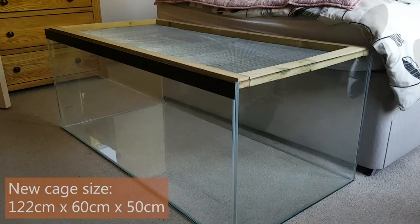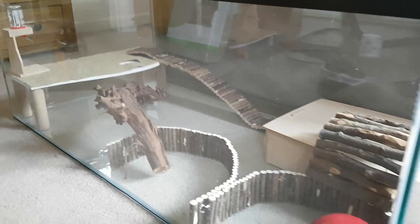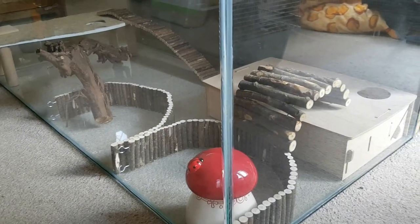Squeak's new tank is 122 by 60 centimeters, allowing plenty of space for enrichment. We woke up early to catch her before she went to bed, put her in a playpen and got to work.